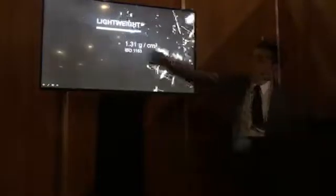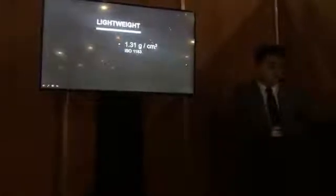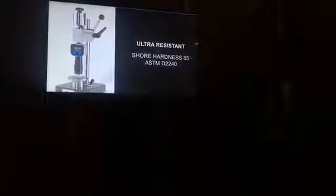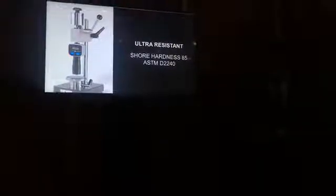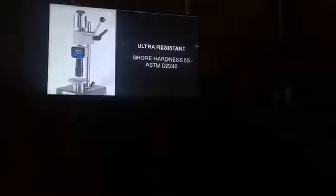We have a very lightweight material — just one gram per centimeter. And we have a very good ultra shore hardness of 85. This shore value of 85 indicates that the material will not age and will not have surface wear. This shore is very important because the material on the surface won't be worn. It is very effective.